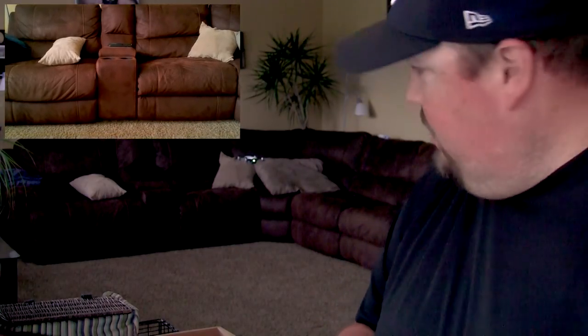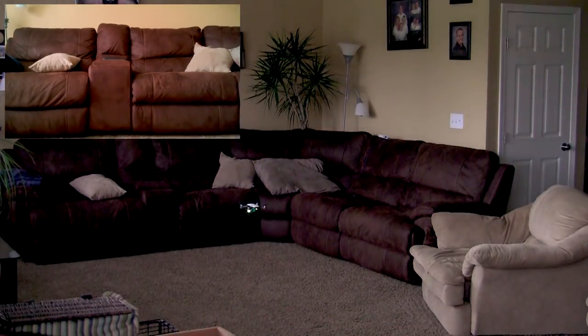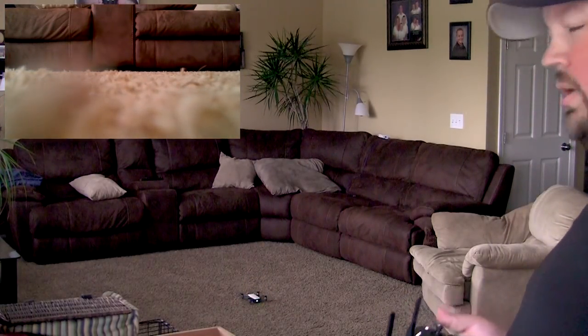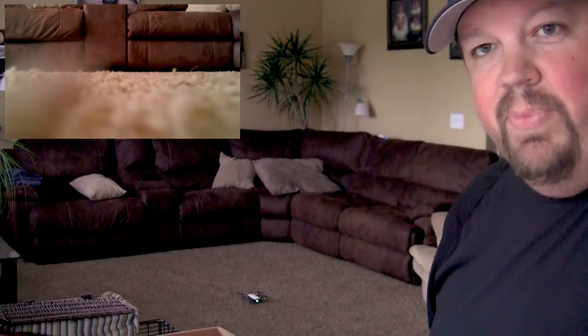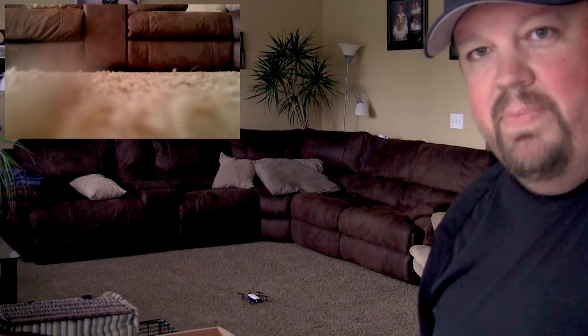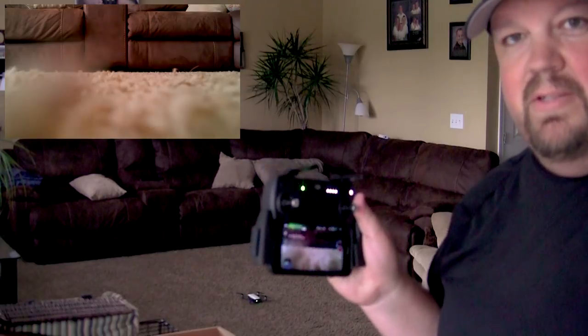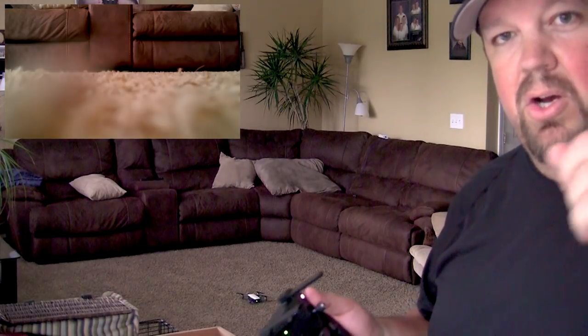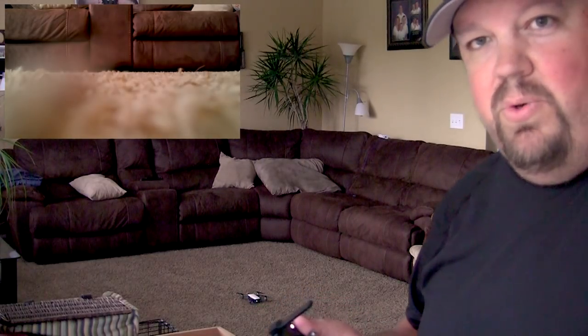Alright, we're gonna go ahead and land it. There she goes. Tripod mode — success! Hopefully DJI listens and gives us some settings we can change to decrease the sensitivity of the inputs. Alright, hope you're having a great day. Subscribe to us if you're enjoying our content, and check out our other videos.